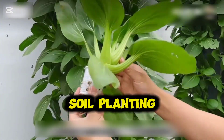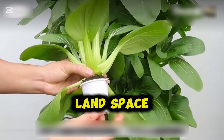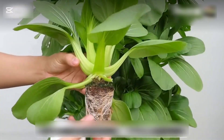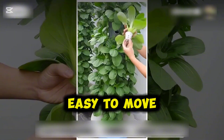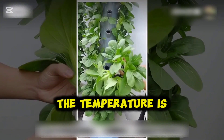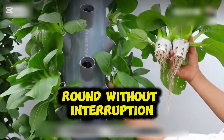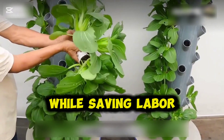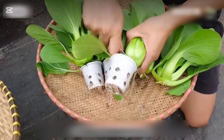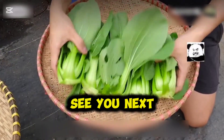Compared to traditional soil planting, this method is not limited by land space and is suitable for growing many types of vegetables. It's easy to move and adaptable to various environments. As long as the temperature is suitable, you can grow vegetables all year round without interruption, while saving labor in management. That's all for today's sharing — I hope this provides you with useful inspiration. See you next time.